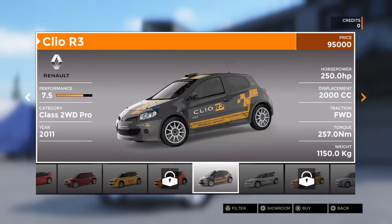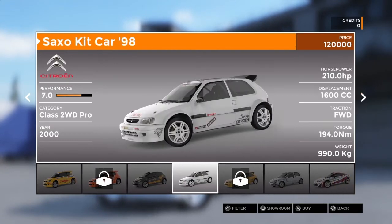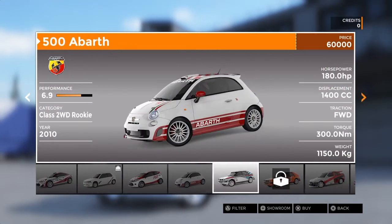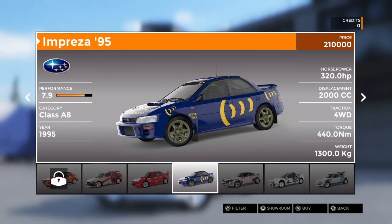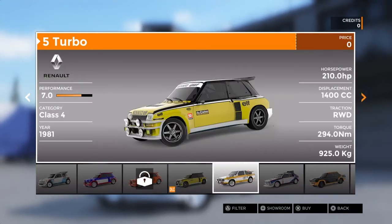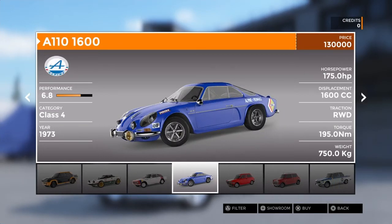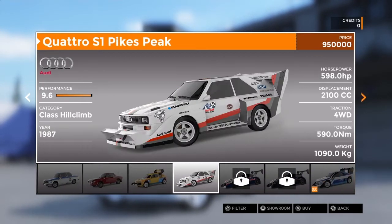There's the Citroën Saxo VTS - I used to know somebody with a blue one. There's a Clio from '98, the Clio Williams which is a really good car, the Delta Integrale - that's class - the Cosworth of course, that's a legend. The '95 Impreza is what Colin McRae drove. There's the RS200, the 205, the Audi Quattro, the Delta S4, the Stratos, the 504, the Abarth, Mini Cooper, BMW 2002 - these are all classics.